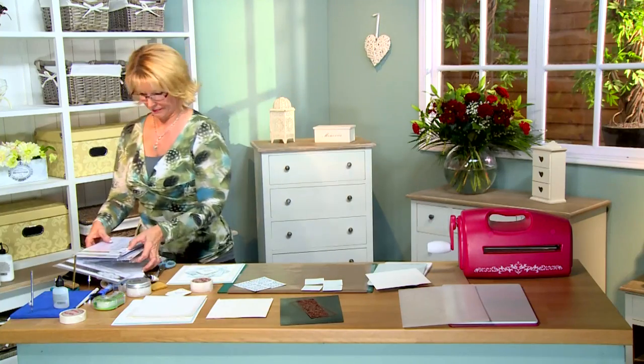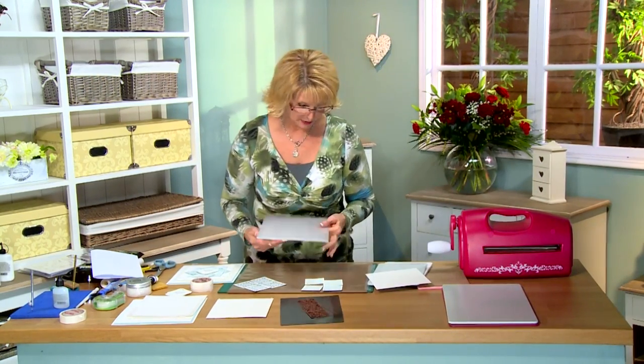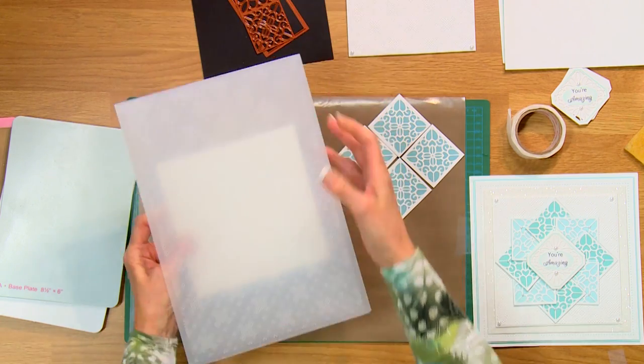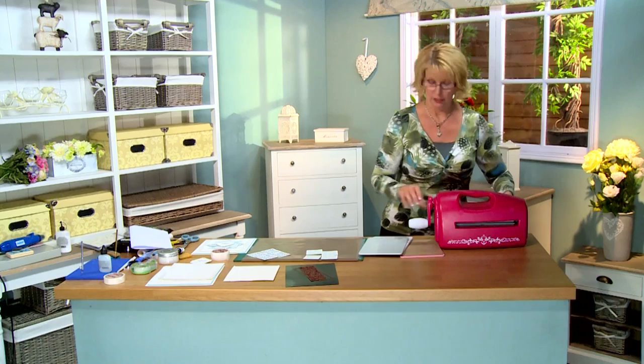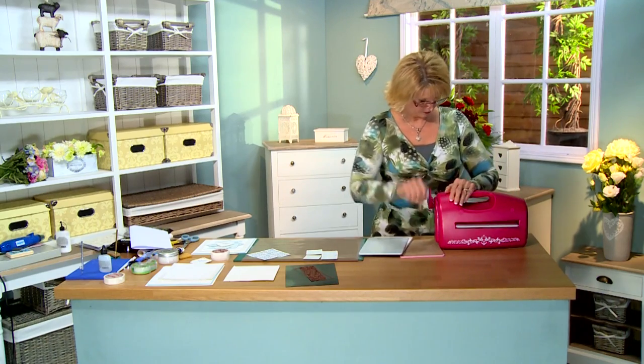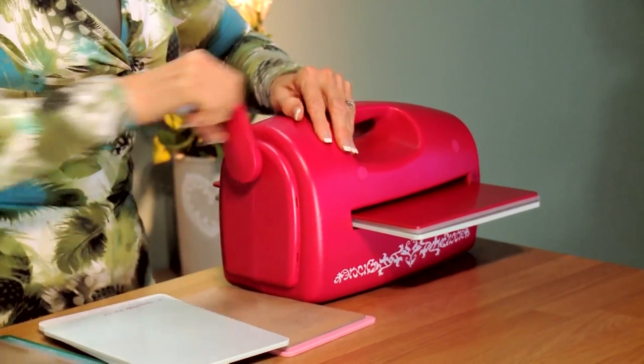I'm going to start out with the embossing using the pinpoint embossing folder. This is an A4 size so you've got a really large folder — if you want big backgrounds you can do that. We're just going to do a smaller piece here, so I'm going to pop that in there. You can line this up within the design to be symmetrical if you want. Your sandwich for the Grand Caliber is: your base plate, your folder with the card, and then the raspberry plate — run that through.